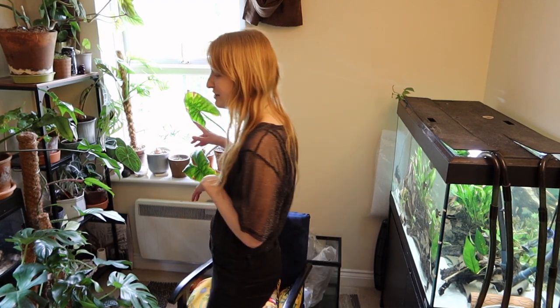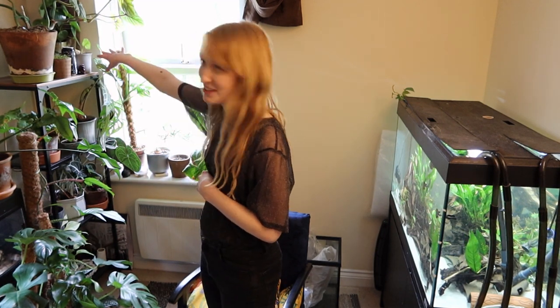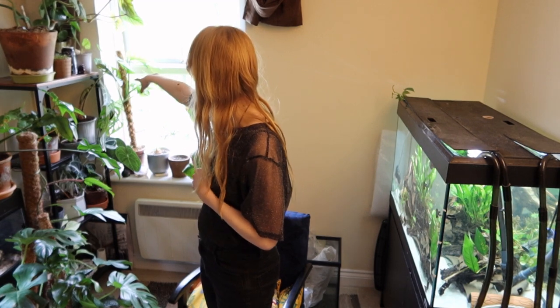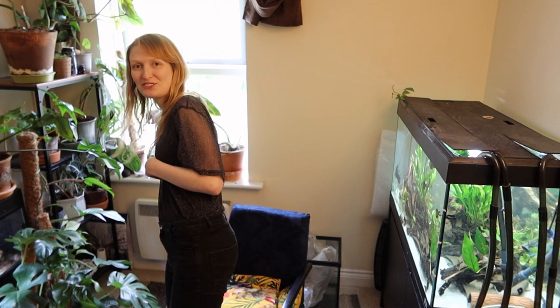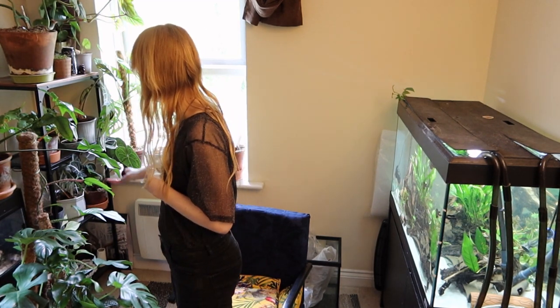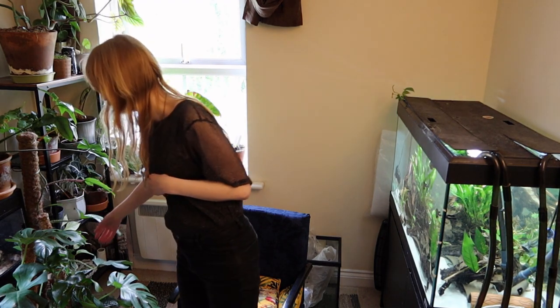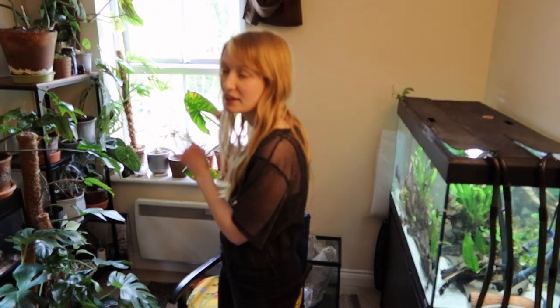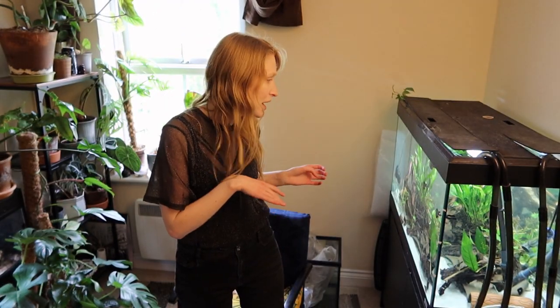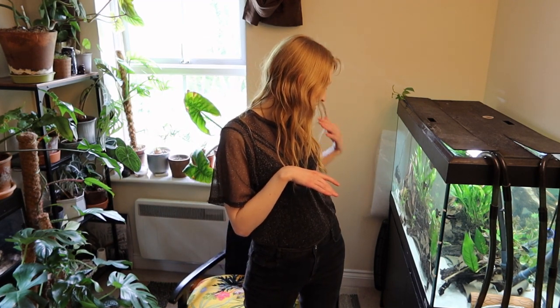It's different when plants cost a bit more — like this big Plowmanii, the Dragon Scale was £40, this one was free as a cutting, another was £15, one was £20, the Monstera was £30 — so there's a lot more investment. And I know plants are living things, but in the aquarium there's a lot more to it. The needs of the fish aren't always looked at.